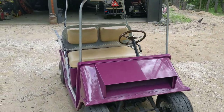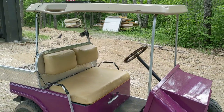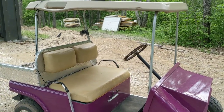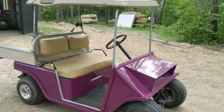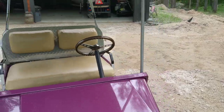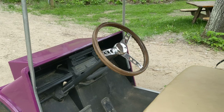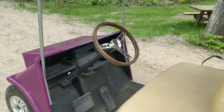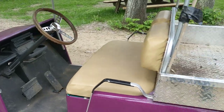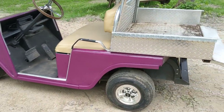I put a roof on it and I got it really low — I made my own roof bars and it's like four, five, maybe even six inches lower than a standard top would be, so I kind of chopped it. I kind of like to do my little customizations. I put a steering wheel in it off of my '29 Ford Roadster because I was redoing the roadster at the time and had an extra steering wheel around, so I threw it on the golf cart.